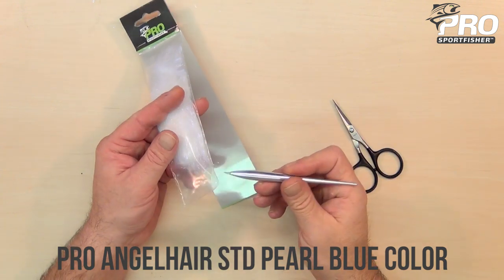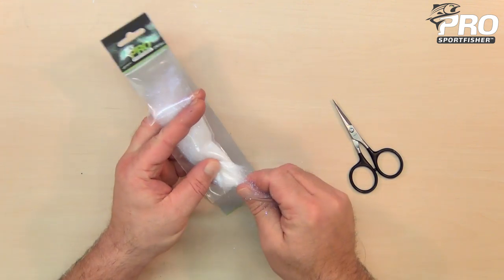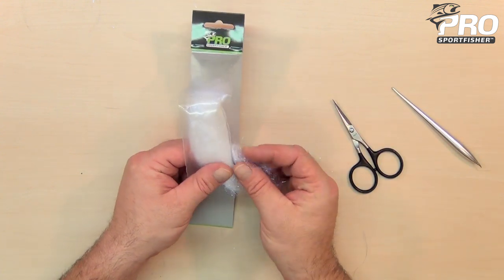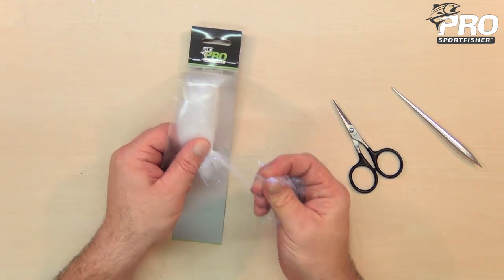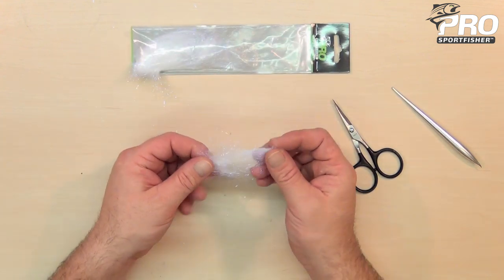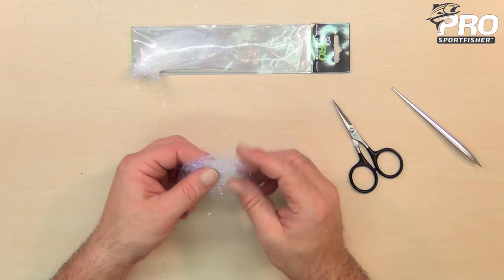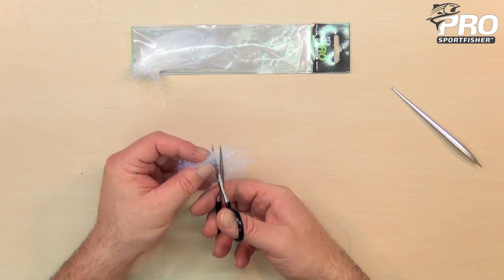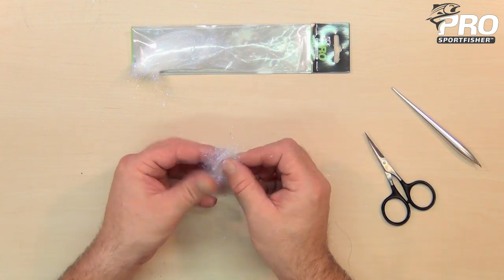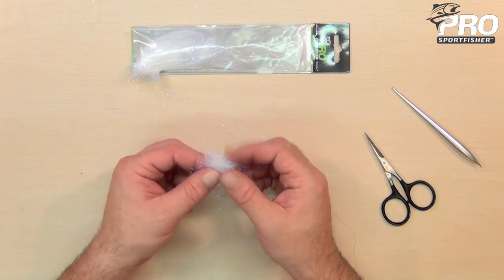Now for some dubbing — here I use Pro Angel Hair Standard in the color Pearl Blue. I'll just cut out a little bit of one corner and take out the amount I need for the entire fly. Then just pull the fibers making it into an even mass of dubbing. I cut it in half; that is just to shorten the fibers, otherwise the fibers will very easily get trapped. So pulling it apart and mixing it back together.